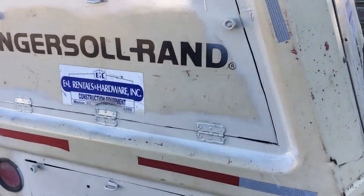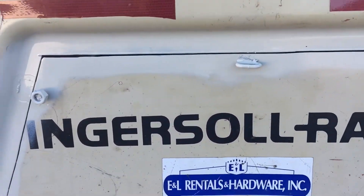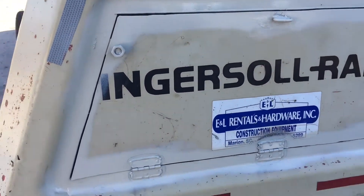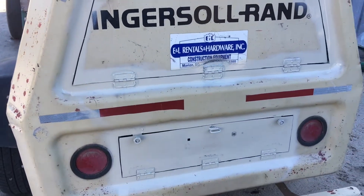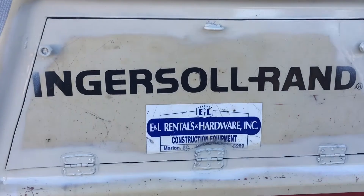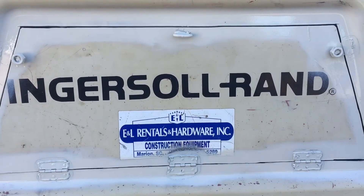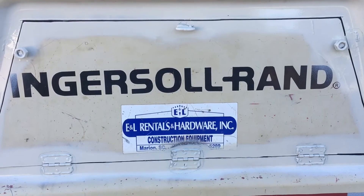Here's the finished product — paint doesn't match perfect but it's as close as we could get it. Don't think it looks bad. Now they can just turn these two nuts on each door by hand and open it up to blow it out and service it.